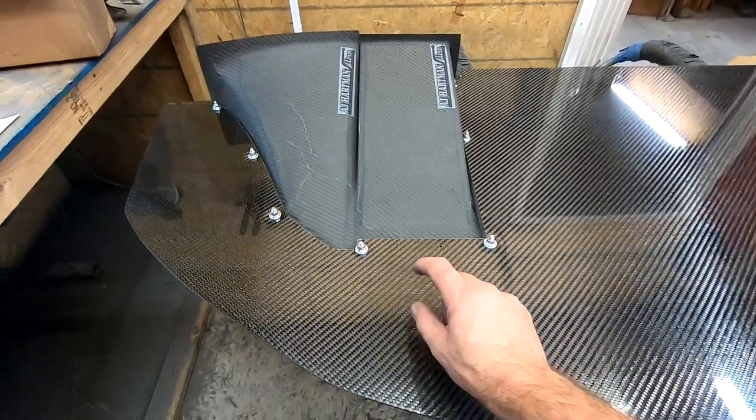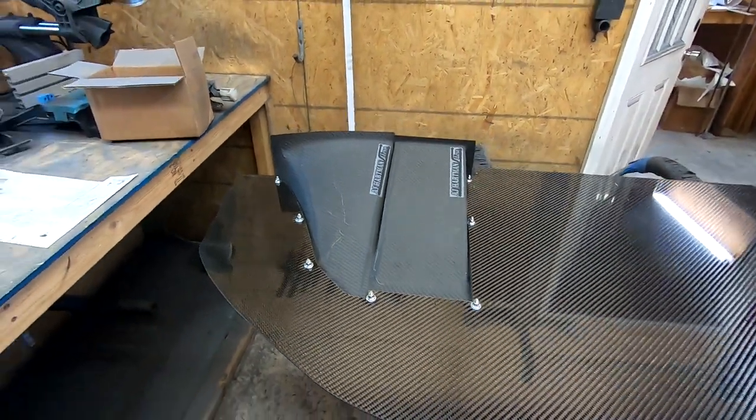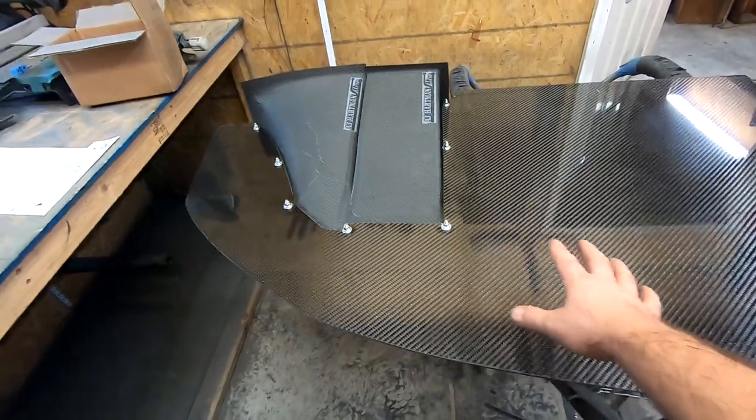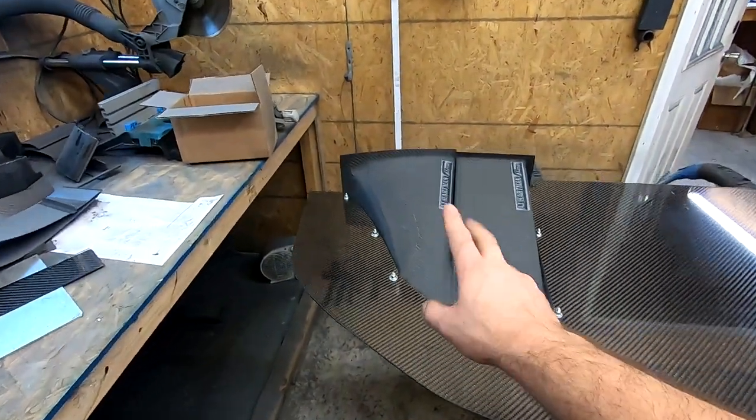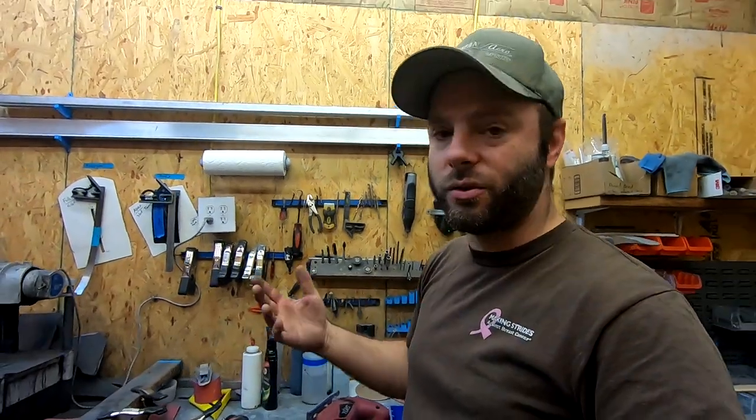Depending on your setup, you will need an air dam that goes from the splitter to fill the gap to the bumper cover. On our 2015-to-2017 Mustangs we have that; for other options you'd do your own thing. Another benefit of doing it this way: you can start with a flat splitter and add tunnels as you go, or if there are class rules limiting you to a certain square inch footprint, you can pick and choose tunnels as needed.